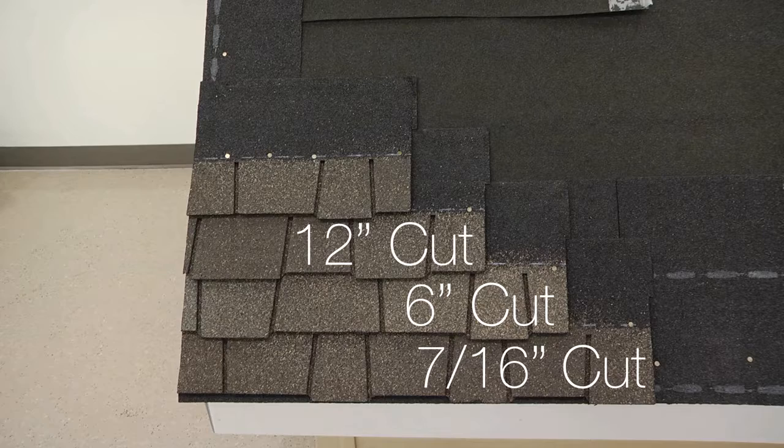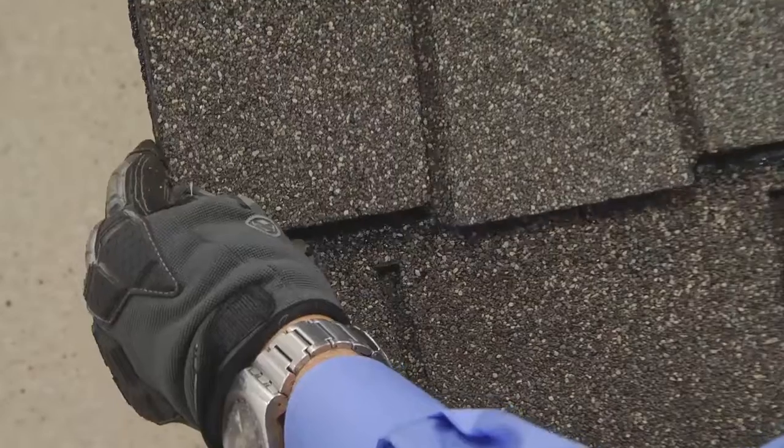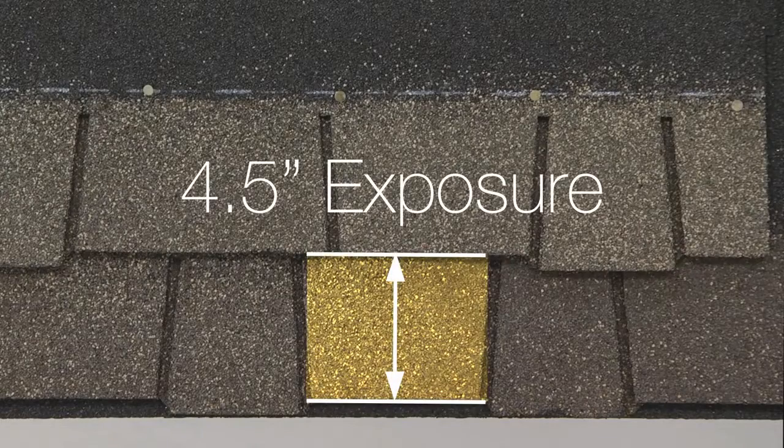For the third course, trim 12 inches. And the fourth, trim 18 inches. The alignment notch will help you align the top of the keyway with the bottom of the shorter tab from the course above, to help maintain a proper exposure of 4.5 inches.